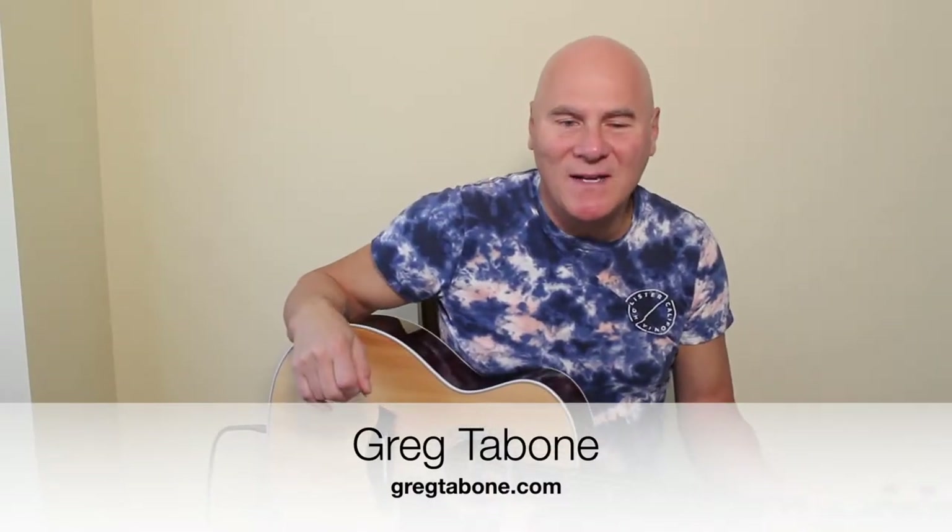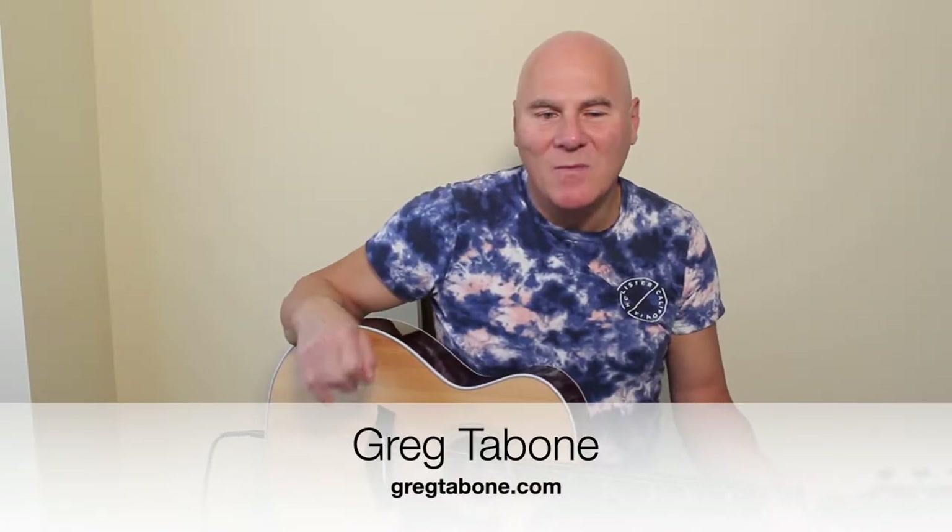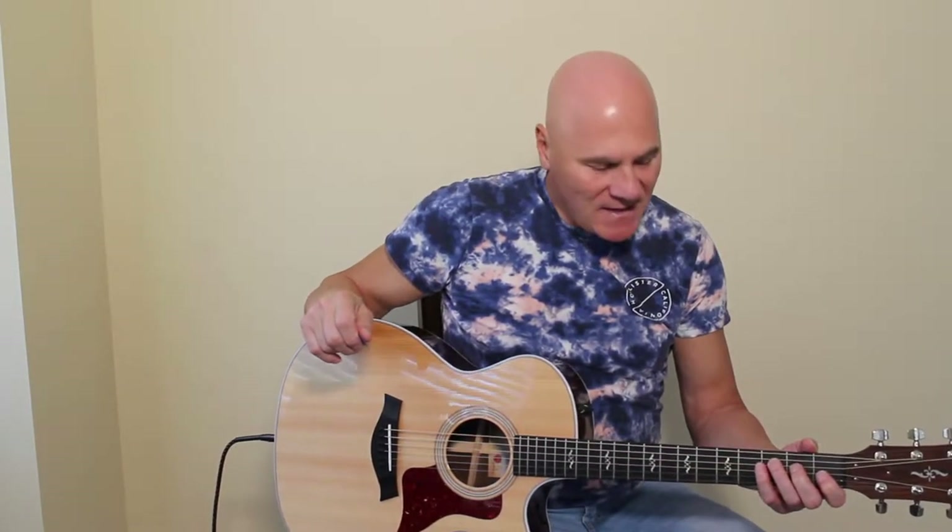Greg Tibone here, gregtibone.com. Thanks for coming back. We are making our way through the open position on the guitar, learning how to read notes and play music as we go, to ultimately know all the notes in the first position. Then we'll be moving up the guitar neck and I'll show you all the secrets of how to know where to start playing depending on the key and your flexibility.